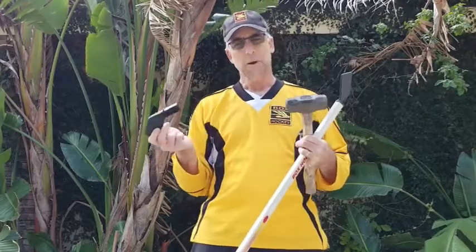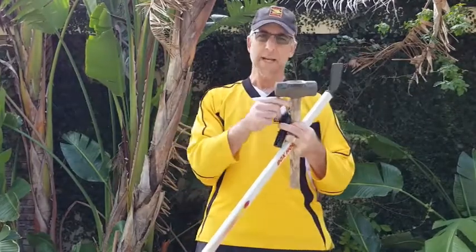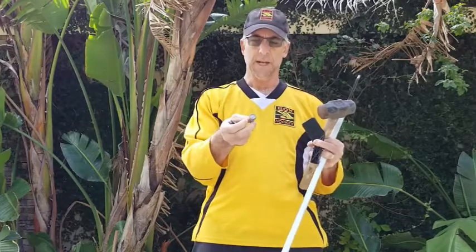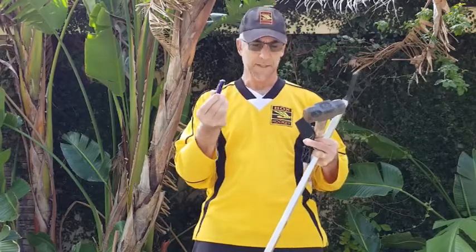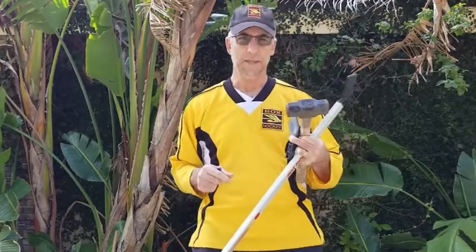We're also going to show you how one might break, and how you can simply replace it using a hammer, at least a three inch bolt with a good head on it, and either a razor knife or a small pocket knife. That's all it requires. It takes about three minutes and we'll show you how that process looks.